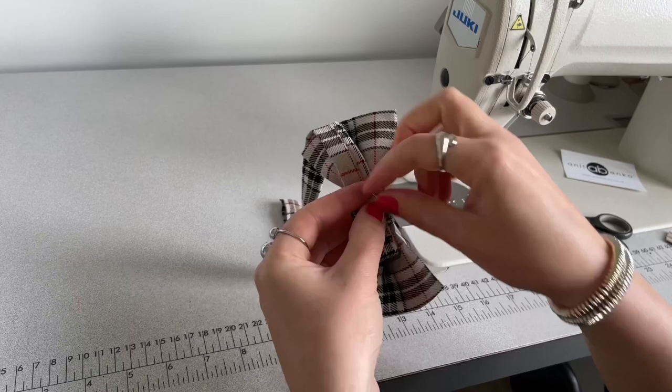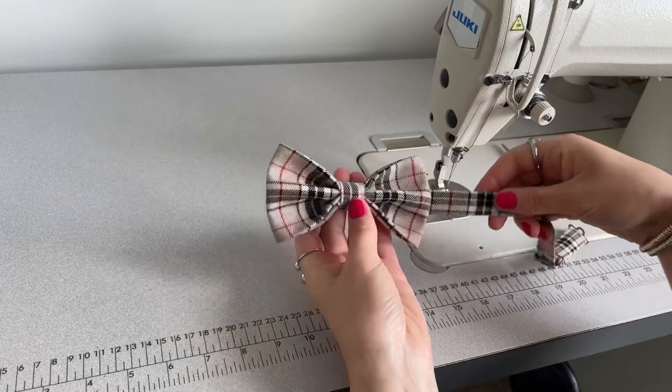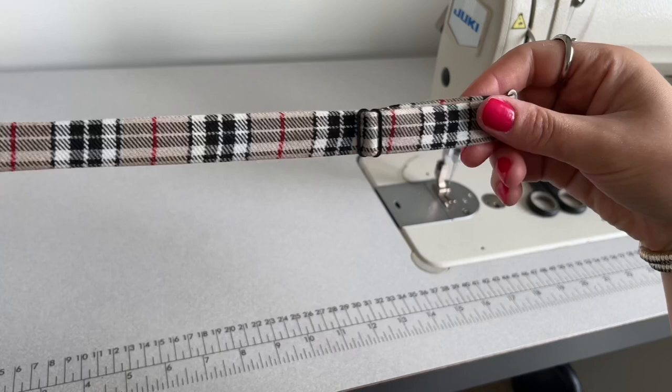I'm evening out all of the pleats on this bow so it's nice and centered. My bow tie is finished. This is the right side of my bow tie and this is the wrong side.